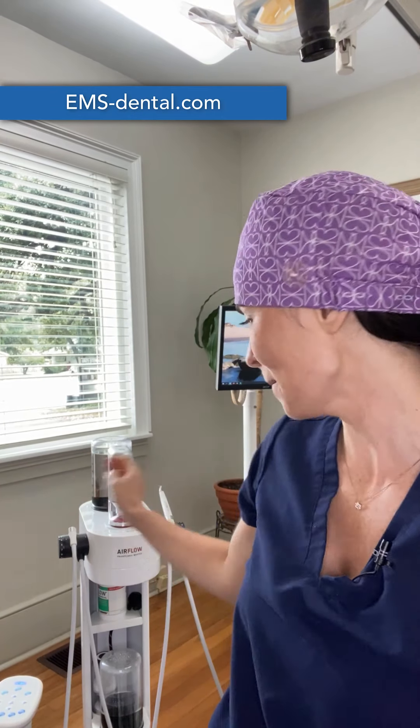Hey y'all, welcome back to another Chairside Chat with me, Michelle Strange. I'm excited because I just tried out the new Airflow Max handpiece from EMS. Before the pandemic, I had become a full-blown GBT practitioner. I love Guided Biofilm Therapy and it has changed how I look at the disease my patients are struggling with and how I communicate with them and how I treat them.